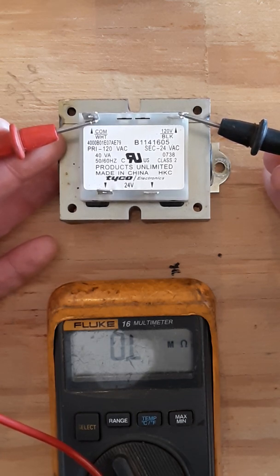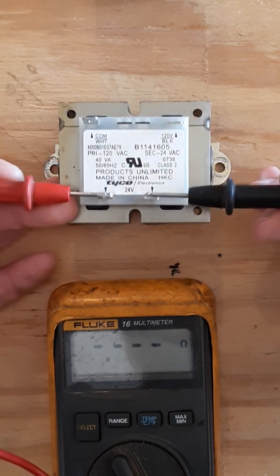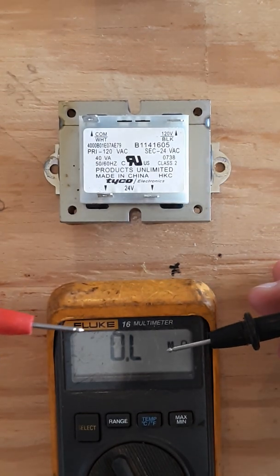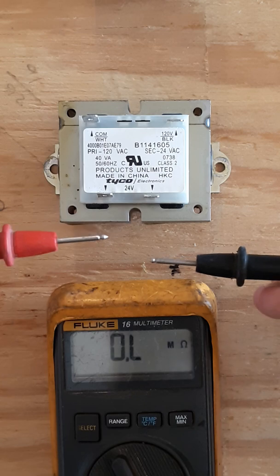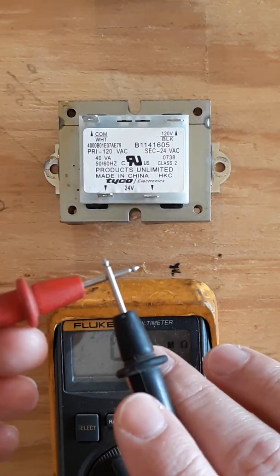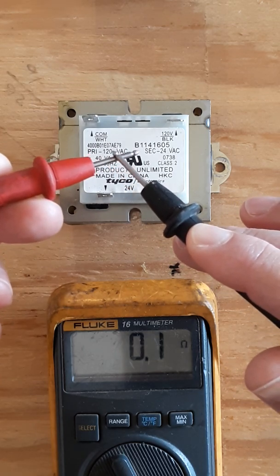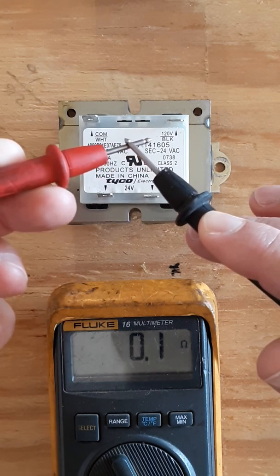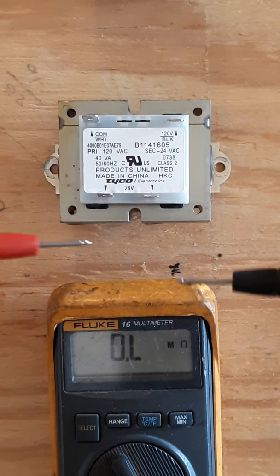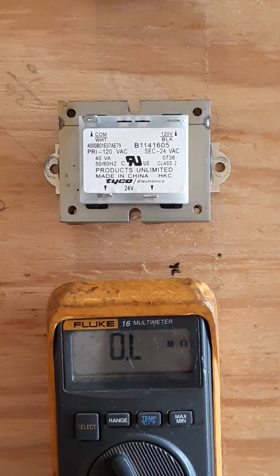You ohm out the primary and the secondary — you should have a real number, something above zero but not in the OL range. OL means there's nothing between the two leads; zero means there's something there but it has no resistance. If two leads touch and there's really nothing there, that's bad. If the two leads don't touch and the signal never passes from one to the other, that's bad as well.